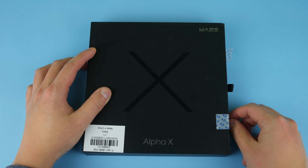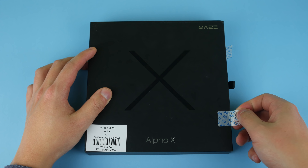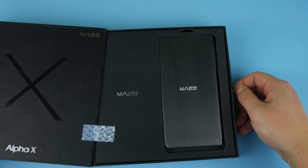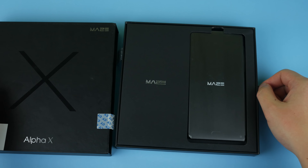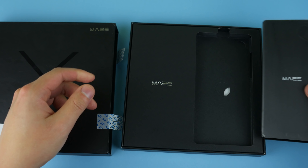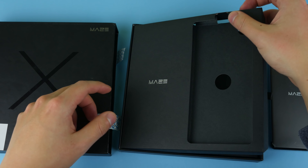I have to say that the box for the Maze Alpha is higher quality than many of the other boxes you usually see. It's actually on par with probably the Umidigi boxes — though actually, some of the Umidigi boxes look better than this one. Let's open it up.